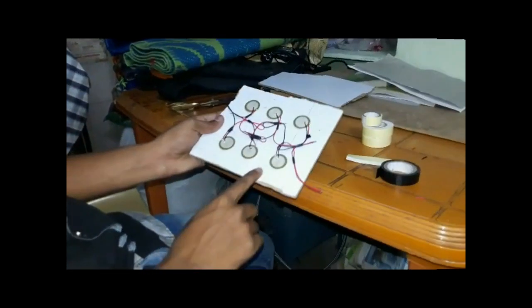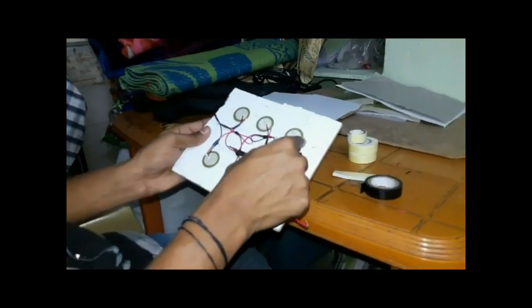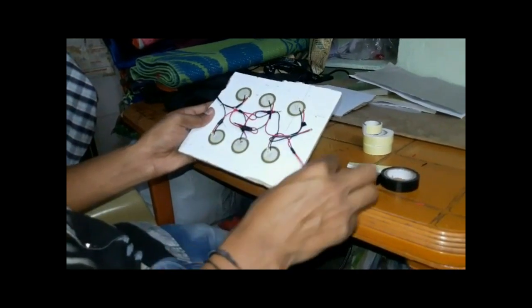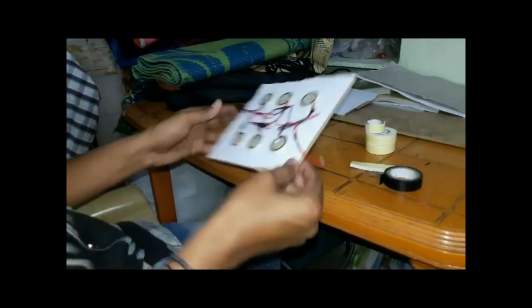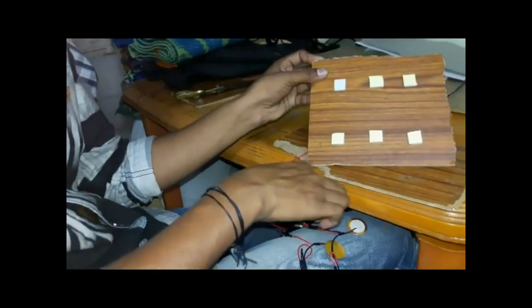Connect these connections in parallel or series. Connect the piezoelectric materials like this. Move the paper and attach the piezoelectric material.